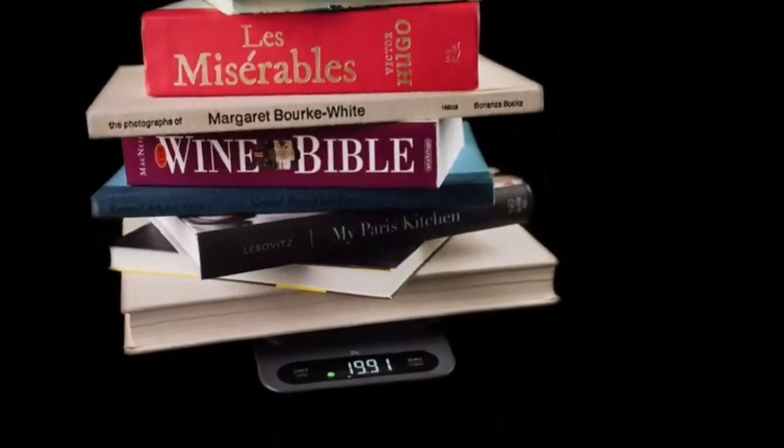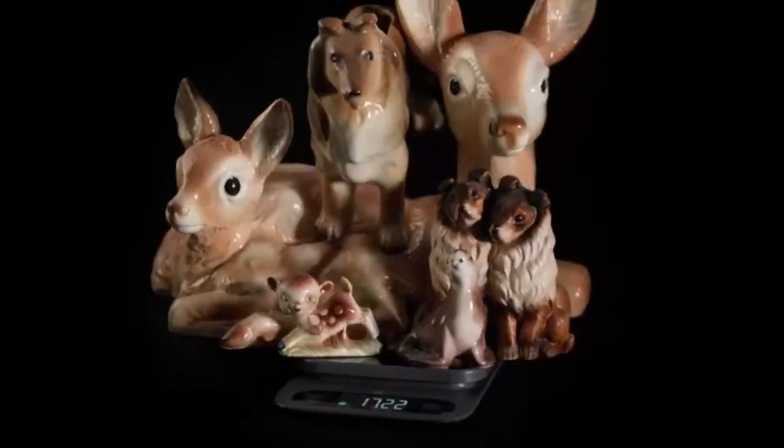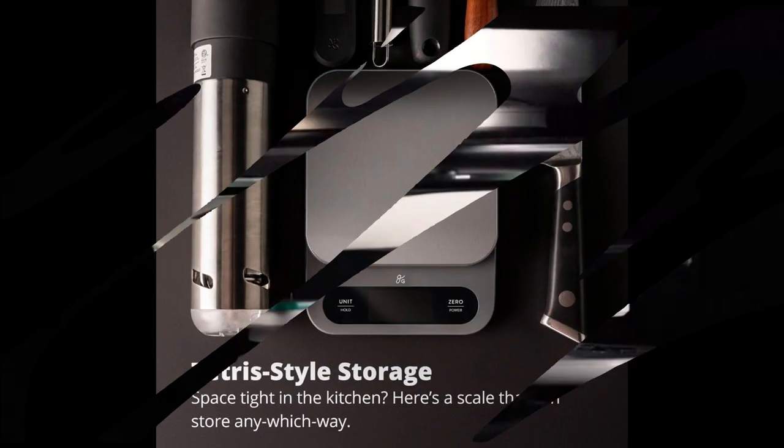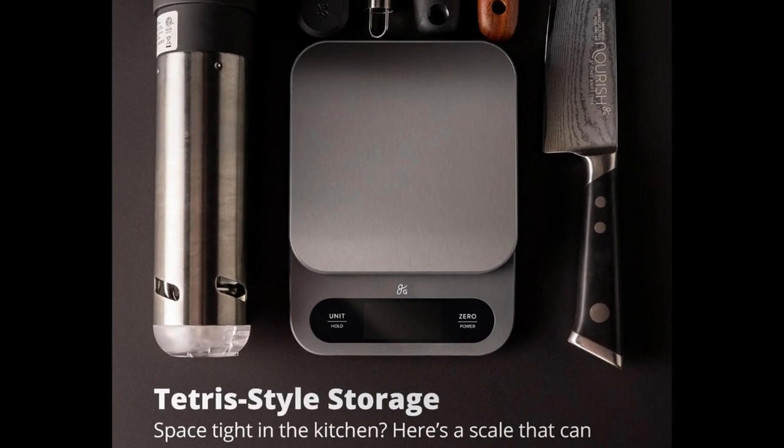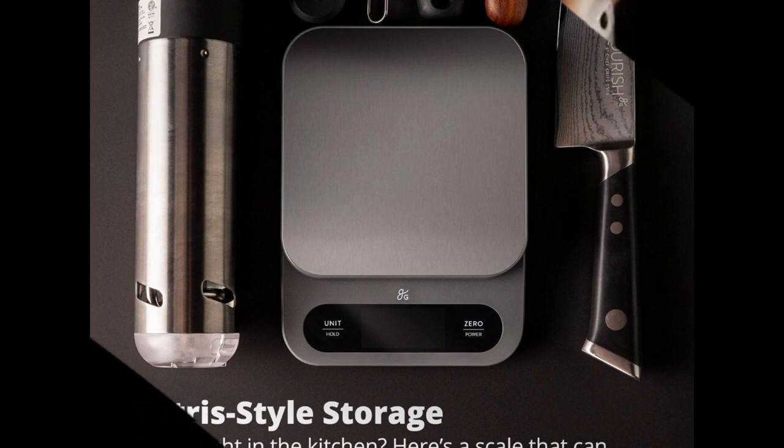Simple and stylish — never let a kitchen accessory cramp your style again. The sleek modern design of this bulk food scale fits right in with the decor of even the trendiest space. Your counter will never look better when measuring ingredients, thanks to the high-def LCD display and some vibrant chrome accents, courtesy of the stainless steel weighing platform.